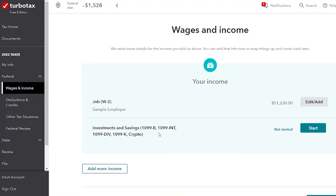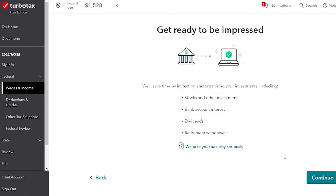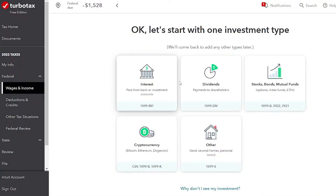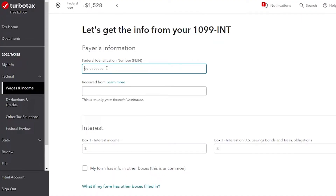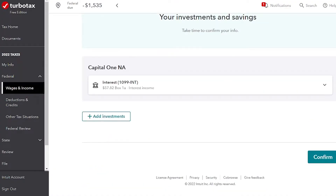Because I checked the box that John had a 1099-INT, it's adding a section for investment income, which includes interest earned. John had a savings account that earned interest, so we're going to say yes. I'm going to click 'enter a different way' and select 1099-INT for bank interest. I'll click 'type it myself.' John had a Capital One savings account and earned $57.82 in interest last year. The form really only has one box filled in, so it's very easy to enter — just put in the bank's ID number, the bank name, and the interest amount in box 1.